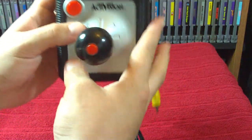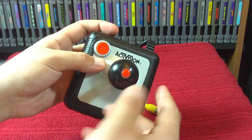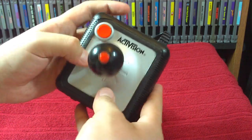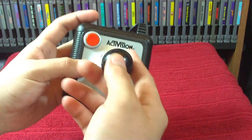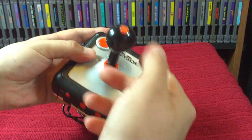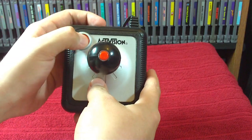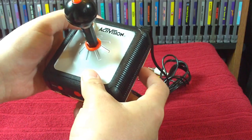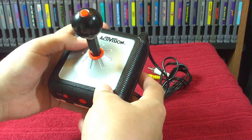It features two action buttons. There's one on top and one on the side. You're probably not going to be using the top one because it's really hard to control and hit at the same time. The other button feels really nice — it's got a little groove for your finger and it's easy to hit while you're playing.